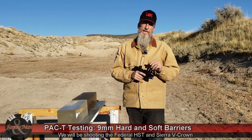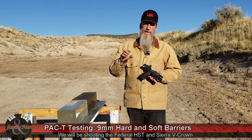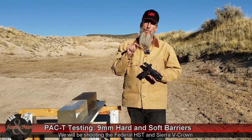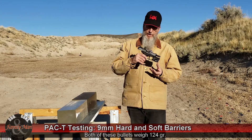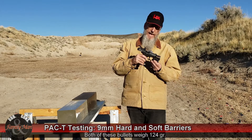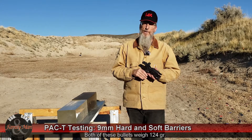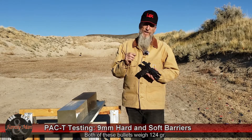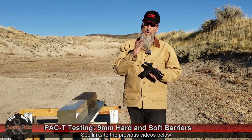Hey folks, thanks for tuning in. Today we're doing a PAC-T test. I'm skipping the PAC part because we already did precision, accuracy, and consistency with both of the bullets I'll be using today. That is the Federal 124 grain HST, the 9mm Luger, fired from an HK VP9. The second bullet is the Sig Sauer V-Crown, also 124 grain. I've already done the precision, accuracy, and consistency in previous videos.